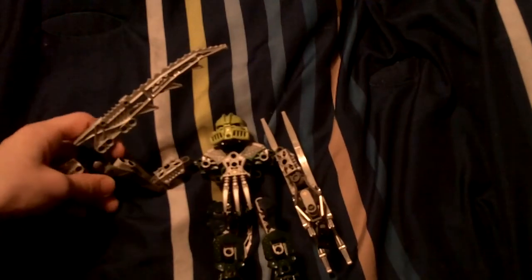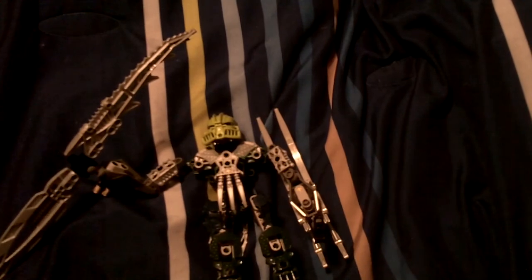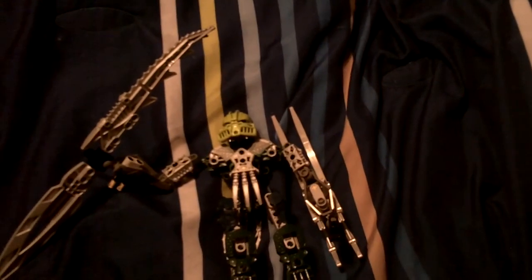And if you can't tell how to build him from this video, you weren't really paying attention. This has been Pepper3344 signing off. See you in the next review — I don't know what I'm gonna review next but I know it's gonna be a Bionicle.